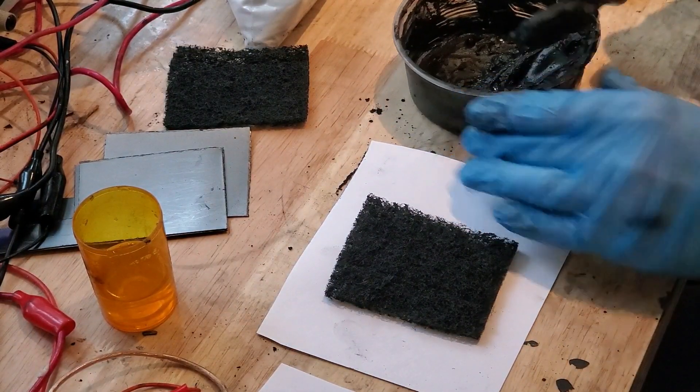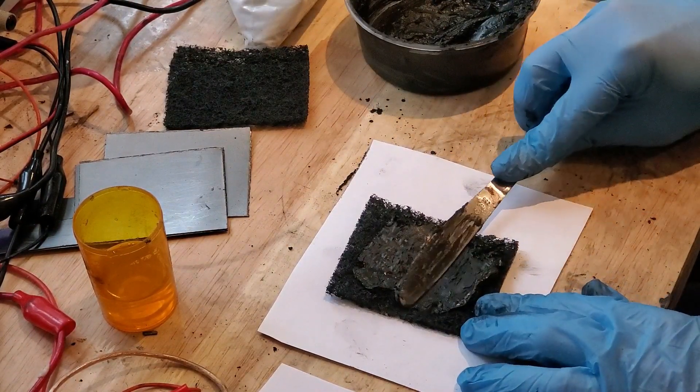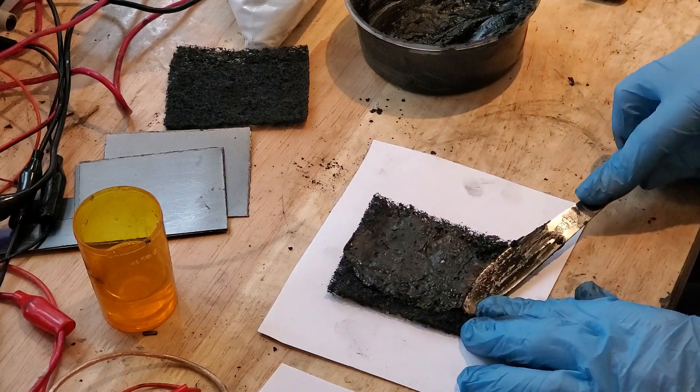Next, we'll spread the paste on both sides of the carbon felt. Push down hard to ensure the paste gets into the felt.